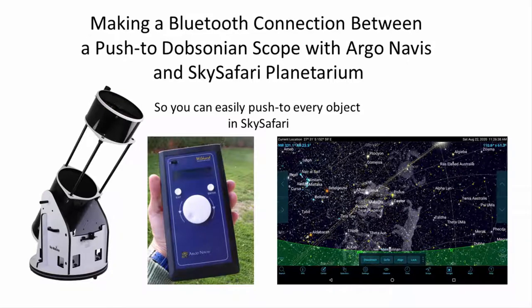If you have a push-to Dobsonian telescope and Argonavis digital setting circles, this video will help you observe more deep sky objects via a Bluetooth connection with the SkySafari Planetarium app.